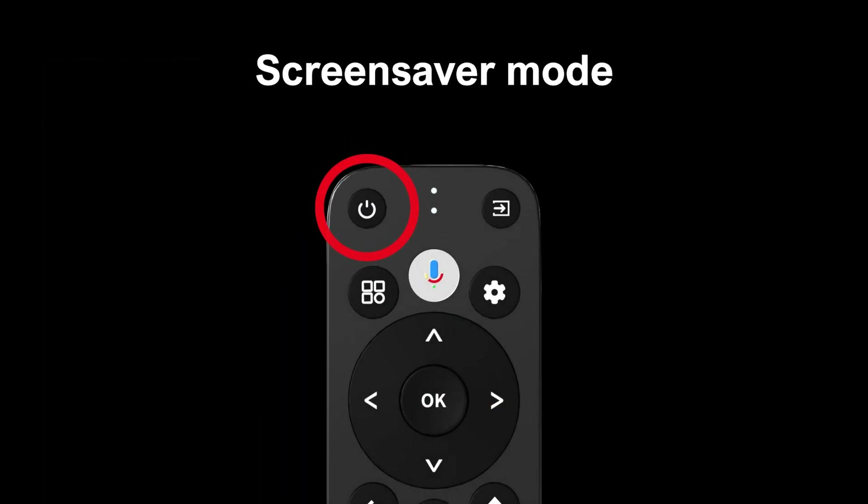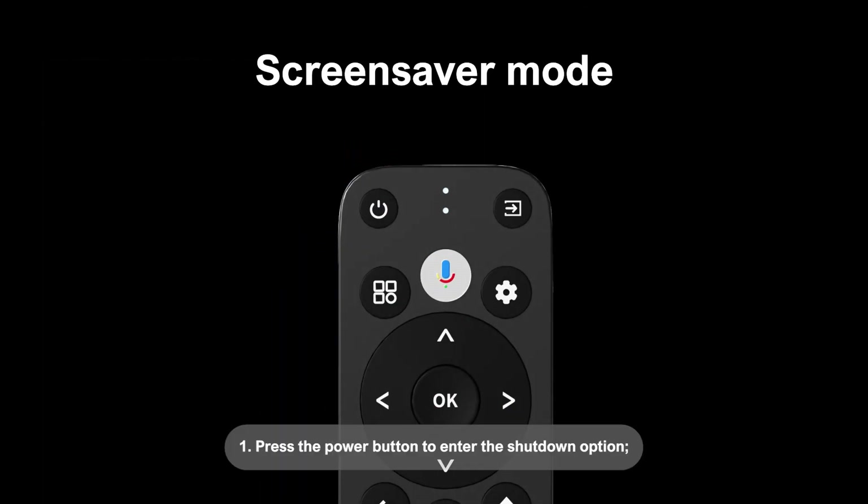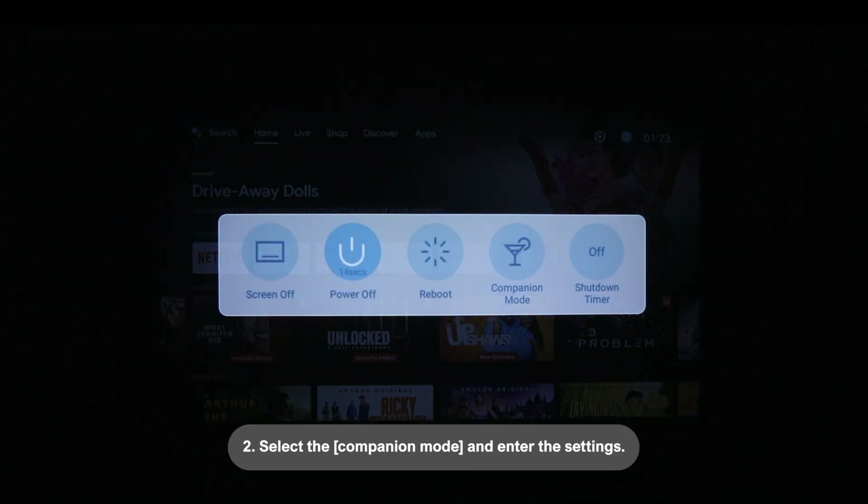Screen saver mode: 1. Press the power button to enter the shutdown option. 2. Select the companion mode and enter the settings.